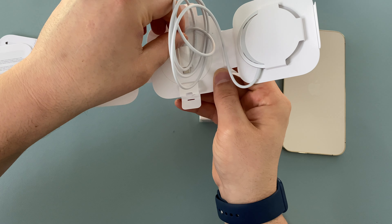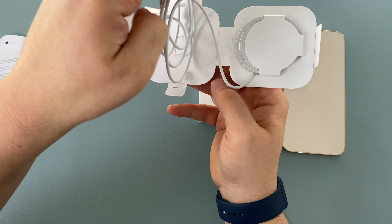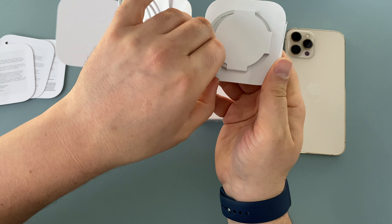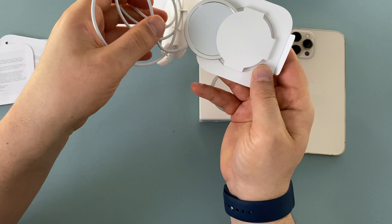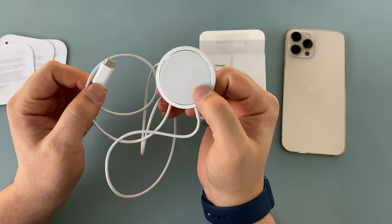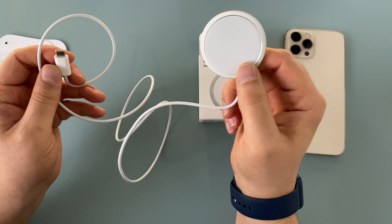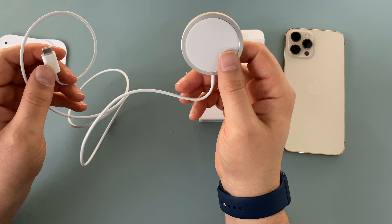Opening it up, we've got our cable — let's just unclick these clips. Here's our cable with a USB-C connection, which is really good, though a lot of people may be coming from a Lightning or USB-A connection.